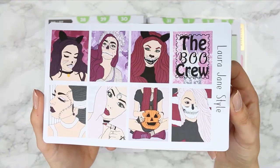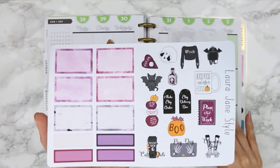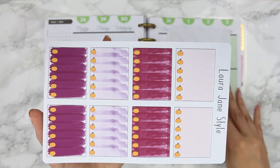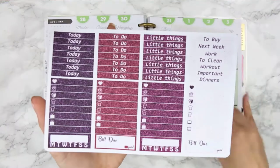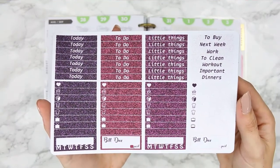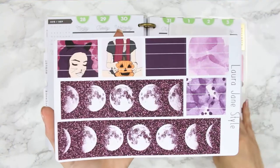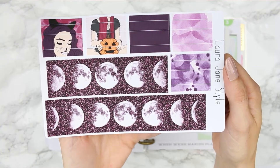I also have a kit called the Boo Crew. Here are your four boxes, half boxes, quarter boxes, and deco along with functional deco. This is your ombre checklist page. I decided to do glitter headers with this one — so you've got glitter headers, then your icon, your weekend, and your ombre weekly box. And here's your bottom washi and your washi strips.